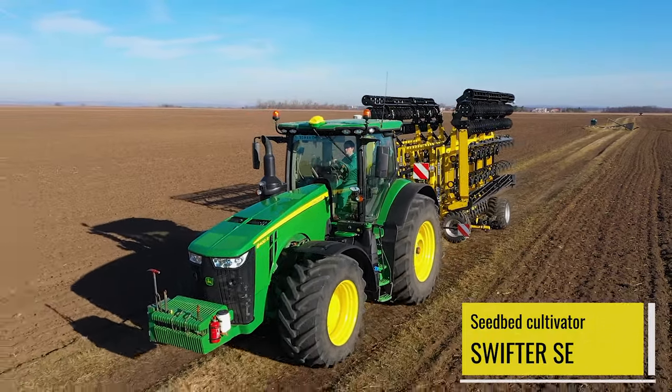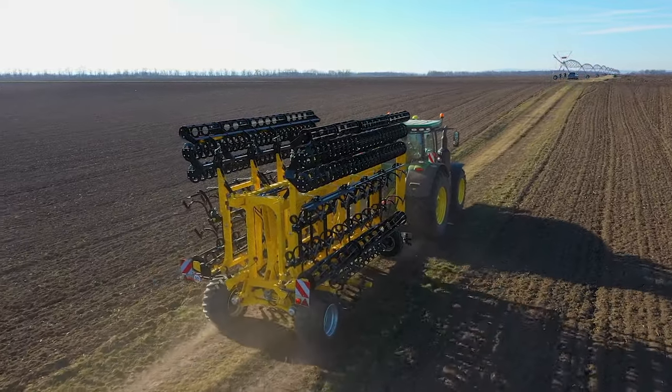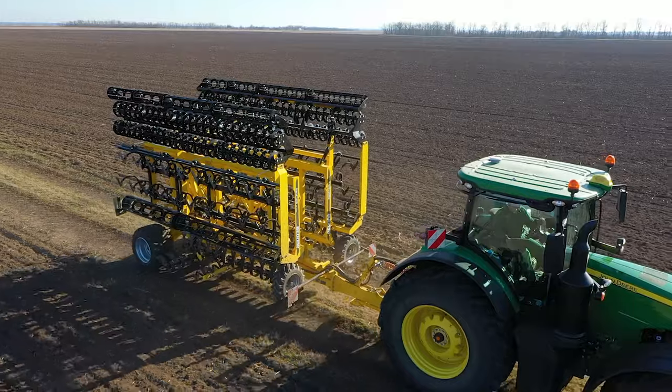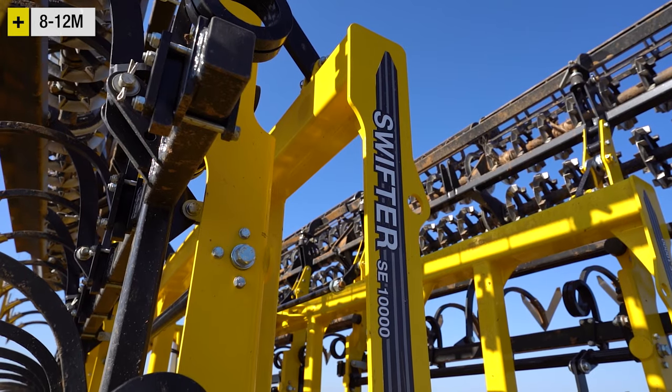Swifter SE — a wide seabed cultivator for seabed preparation in one pass. The Swifter SE model series is available in a working width from 8 to 12 meters.